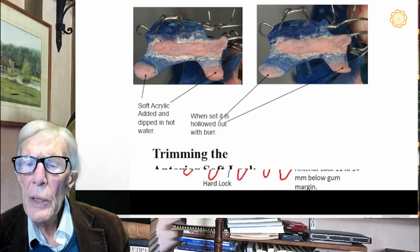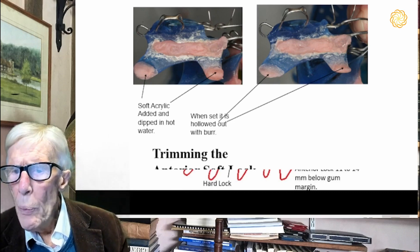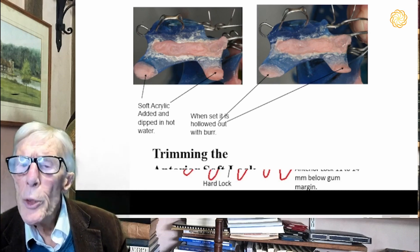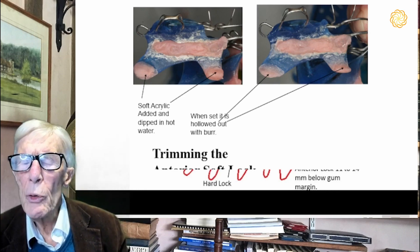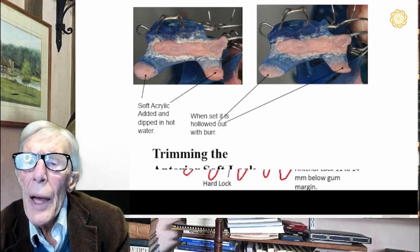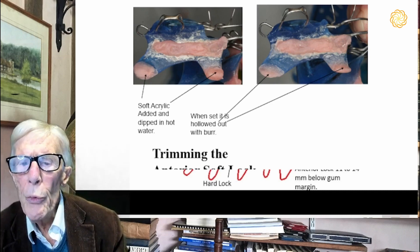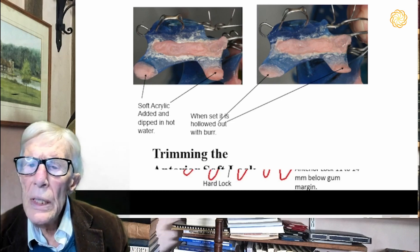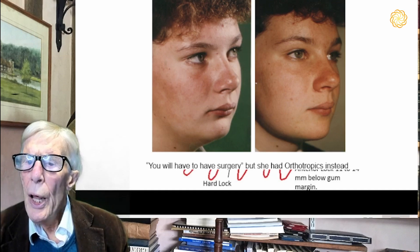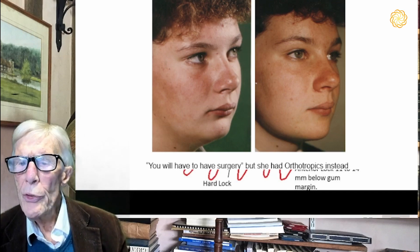If you are able to persuade the child to wear this for about 20 hours a day — virtually all day and all night except for meals — the lower jaw, and indeed the whole face, will progressively grow forward at about one to two millimeters a month. Orthodontists are often amazed at this because they do not think it is possible to move the mandible more than maybe one or two millimeters in all. But the Stage 3 will move the lower jaw forward long distances, and indeed does so quite quickly. You will find that this young girl, within six months, had the whole shape of her face changed, both the maxilla and the mandible, just from wearing the Stage 3 appliance.